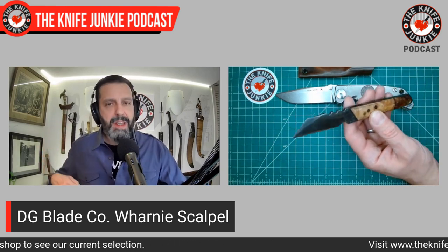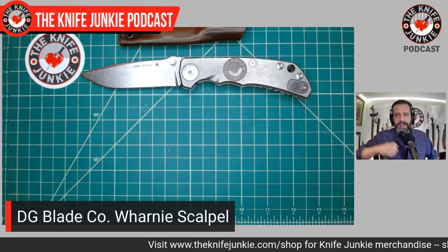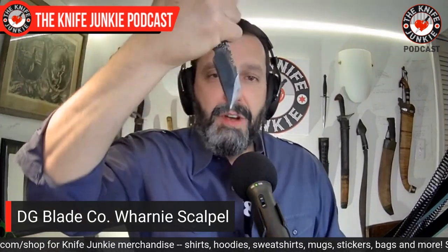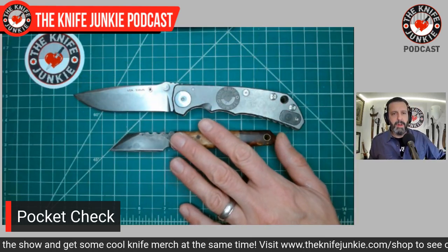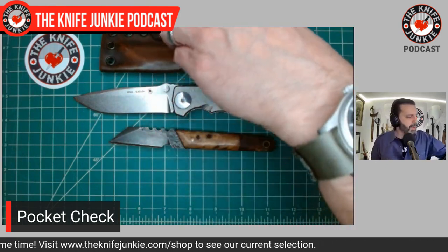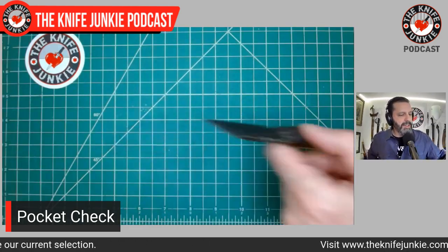I wear it at the three o'clock position in the waistband. You can draw it out for utility or, thinking about self-defense, you could draw it and have a really comfortable, well-positioned picol-style self-defense tool if you needed it. Next to the Spartan Harsey you can see it's quite small, making it very easy for in-pocket fixed blade EDC carry. So that's what I've got today: the Spartan Harsey Folder and the custom Dylan Grace Blade Company wharncliffe scalpel.